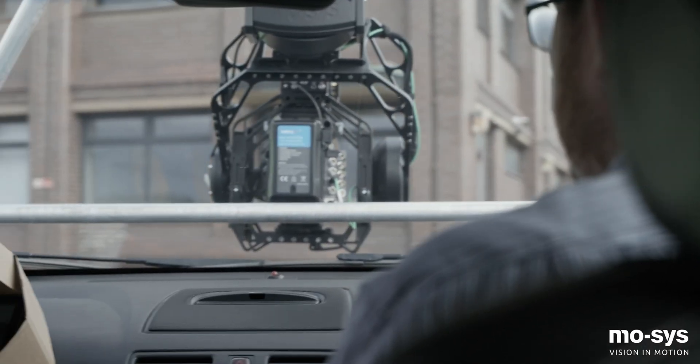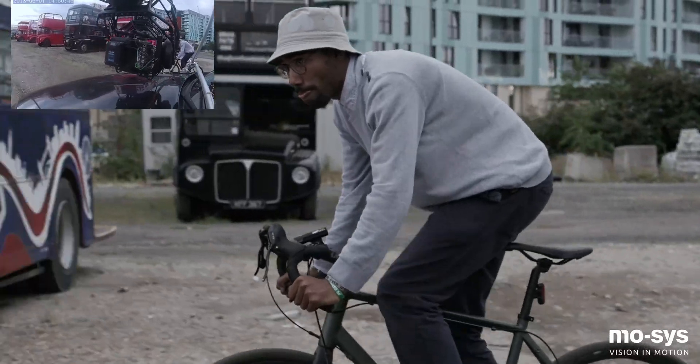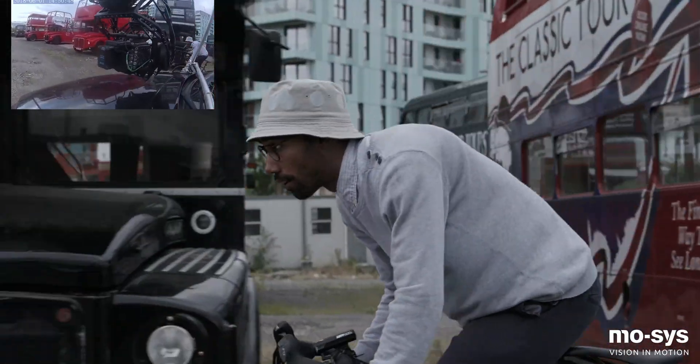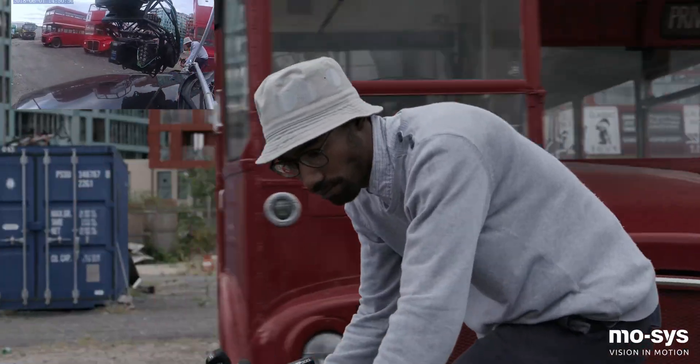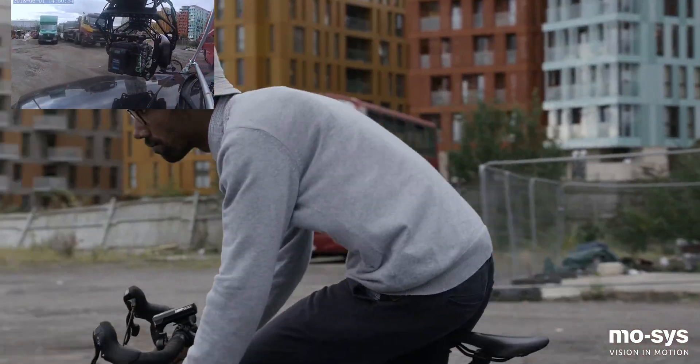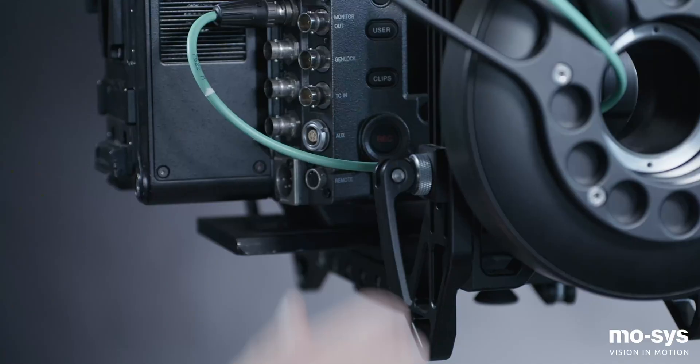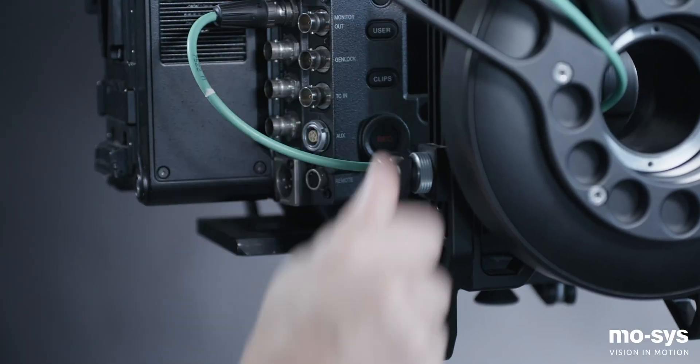The G30 has been designed for fast setup with easy access, assisted balancing and simple cable management aided by motors with cable holes. Balancing any size camera payload on the G30 is simple and quick. Its oversized frame design, powerful motors and semi-automatic balancing system do not require counterweights for large payloads.